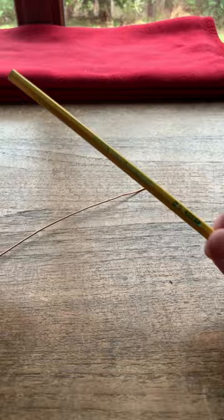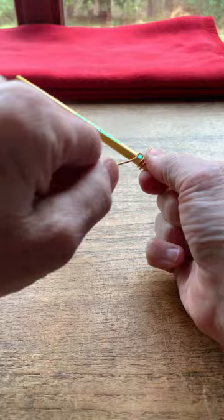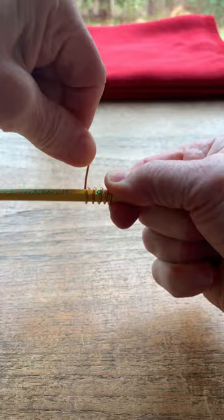Okay, part two: making your own candle snuffer. Take the piece of copper wire that I cut and wrap it around a pencil — yes, an ordinary pencil. As you can see, I'm doing a few loops. I made six.